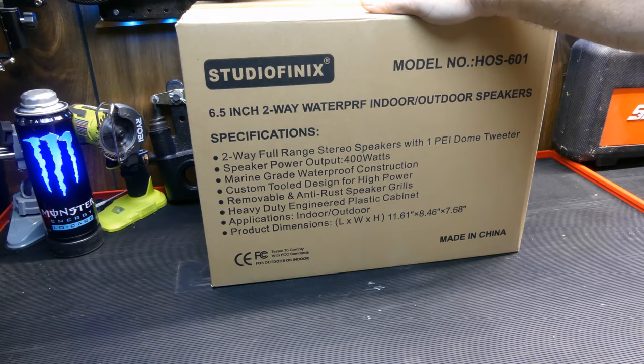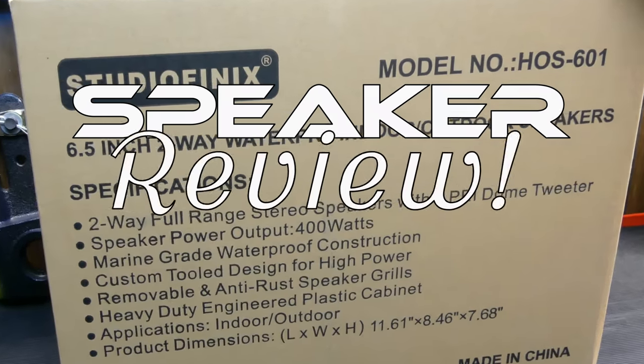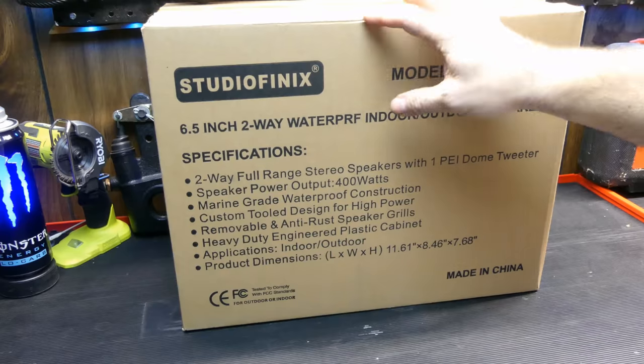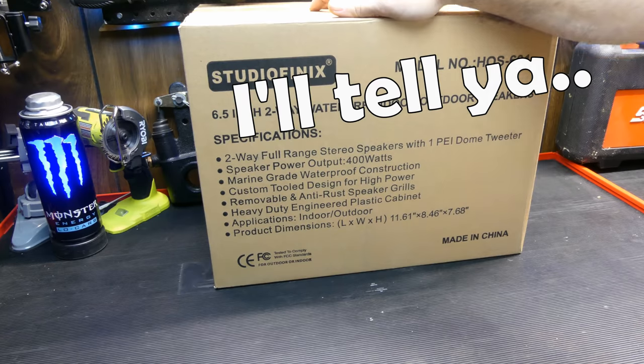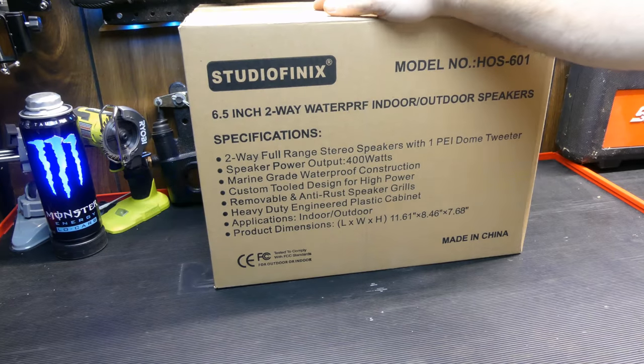Studio Phoenix reached out to me and asked if I wanted to do a speaker review. These are indoor/outdoor Bluetooth speakers. They gave them to me for a review and said I'm free to say whatever I want — if they're good I'll tell you, if they suck I'll tell you. If you end up liking what you see, stay tuned — I'll put a link below for 10% off your order.